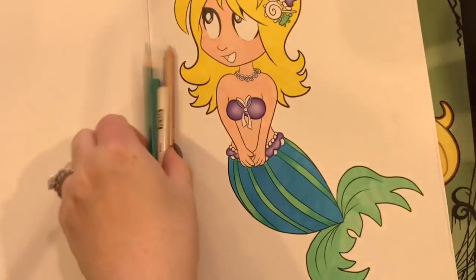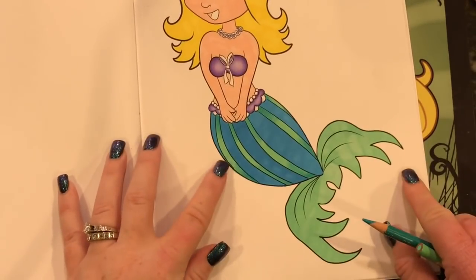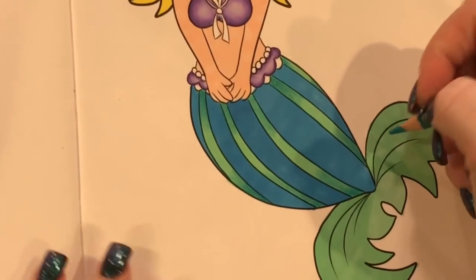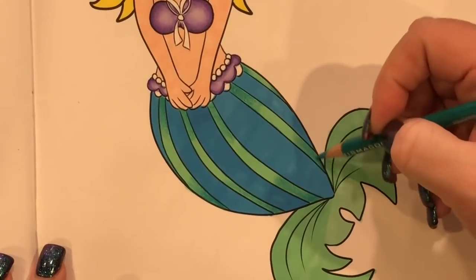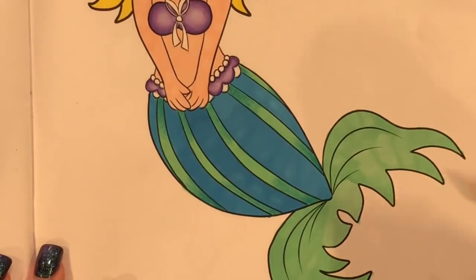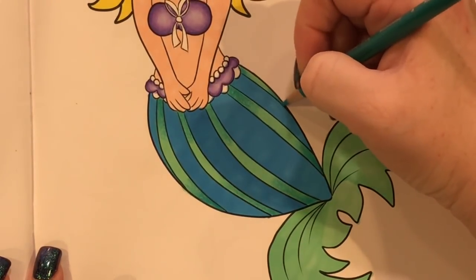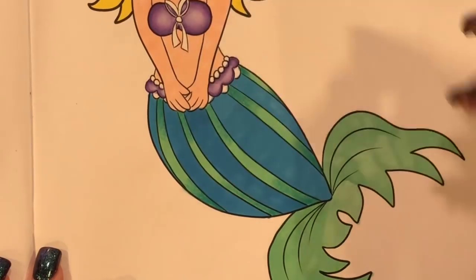Right now I just have two colors that I'm using and I'm going in here just kind of highlighting this area, putting the darker color in first. I apologize for the shadows — I didn't know that light was broken so I'm going to order a new one from Amazon. Shannon, I want to thank you so much for the lovely book. I think it's really, really super cute and I'm enjoying coloring in it so far.